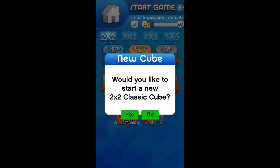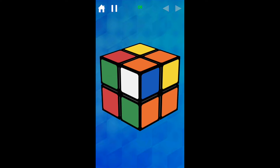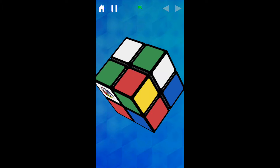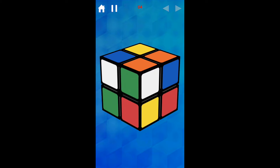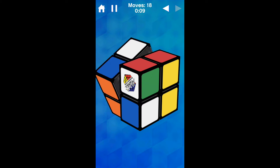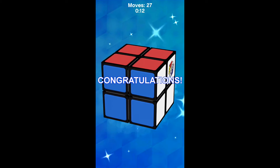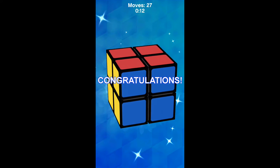Sometimes there are ads but that's only when you have an internet connection. Let's do another solve. Okay, that's pretty good — let's get that first layer done. That was actually a good solve for an app: 12 seconds, 27 moves.